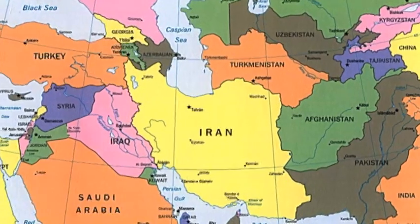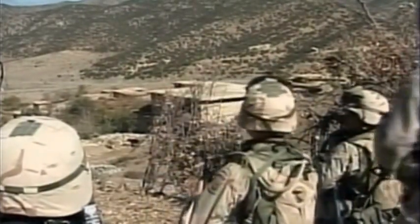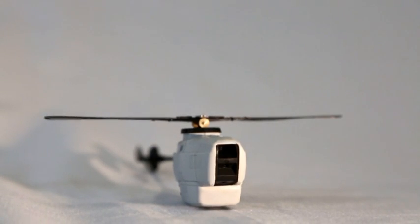This is Afghanistan. Today, U.S. soldiers in Afghanistan are testing the new drone. This is a camera — the Black Hornet has three of them. It's only used for reconnaissance.